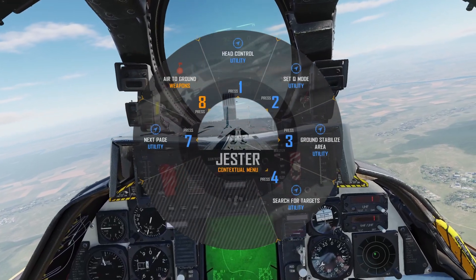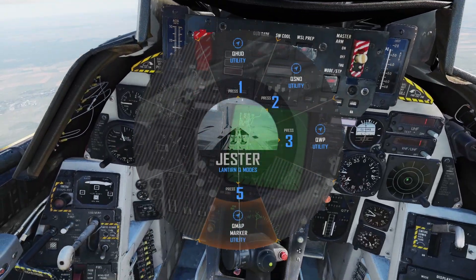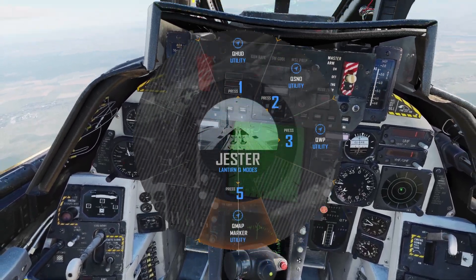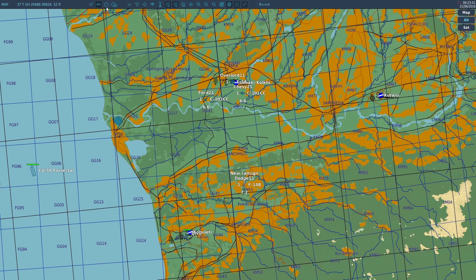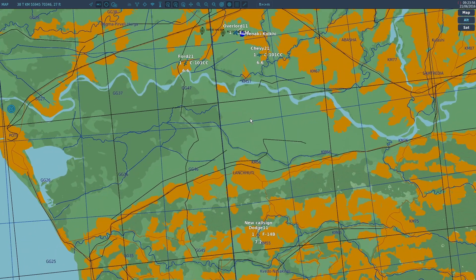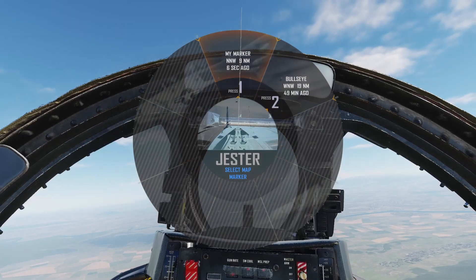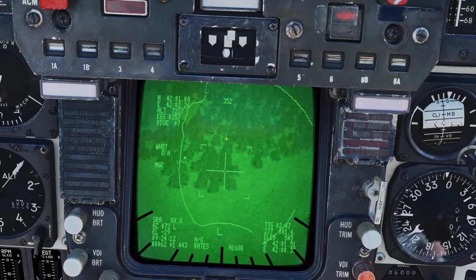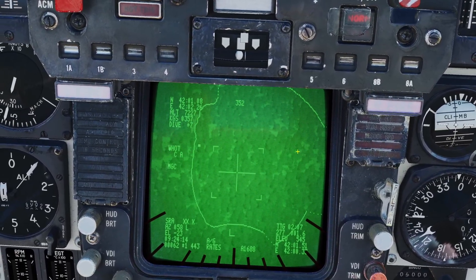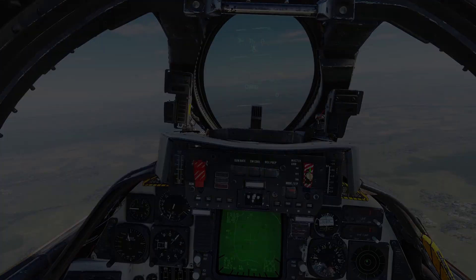The other extra feature in the gesture menu is under set Q mode — there's one called Q map marker. What you can do is go to the F10 map, press the circle, and put the circle wherever you want the pod to look. Name it something like 'my marker,' then go to set Q mode, Q map marker, and select your marker. The gesture will slew the lantern pod to look at your map marker. That was the lantern pod for the F-14. Thanks for checking out this video, and I'll see you later.